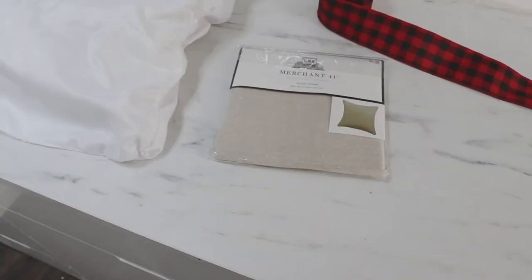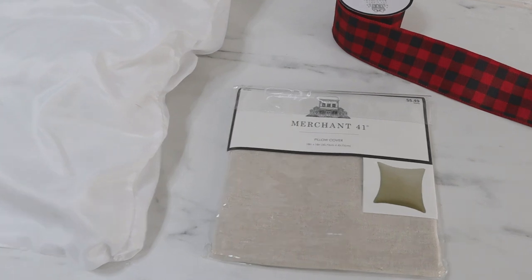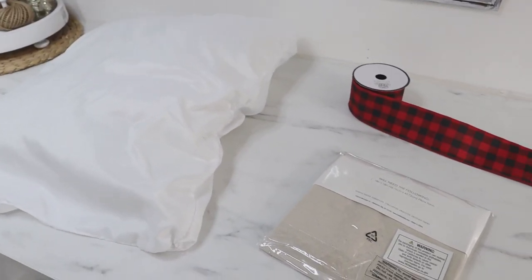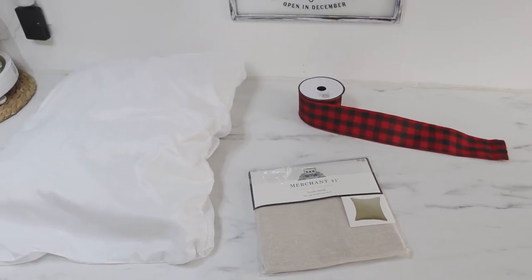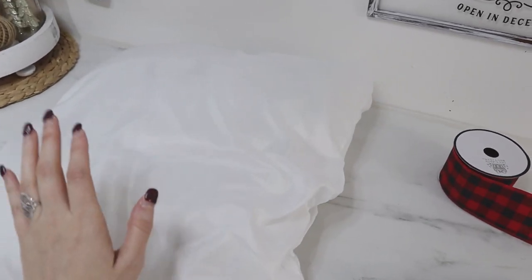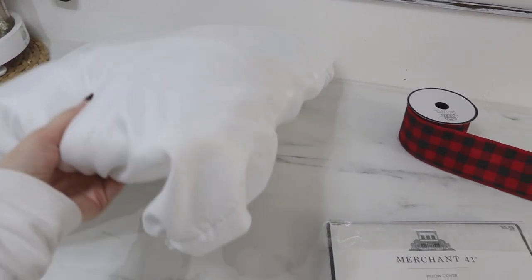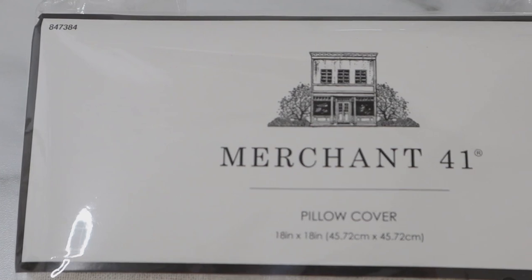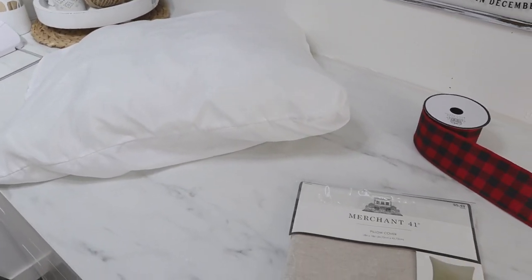My first DIY quick home decor idea is how to change a simple everyday pillow into one for the holidays. Instead of purchasing a brand new pillow cover, use what you have and update it with some ribbon. I do this all year long and it's a huge money saver. These are $2 pillows from Walmart that I use as pillow inserts — even though they're a rectangle shape, they fit right into an 18x18 inch pillow cover.